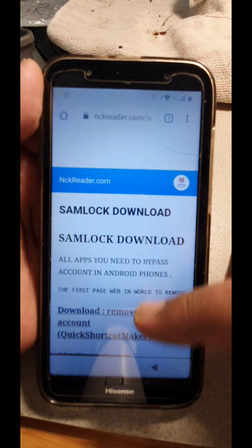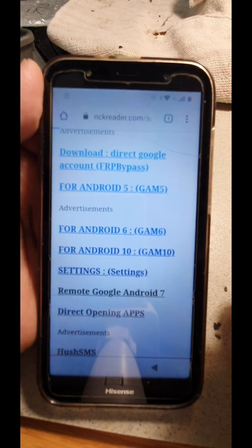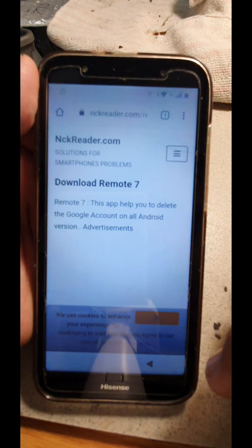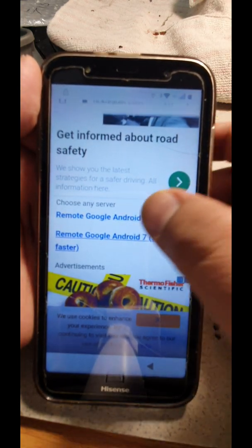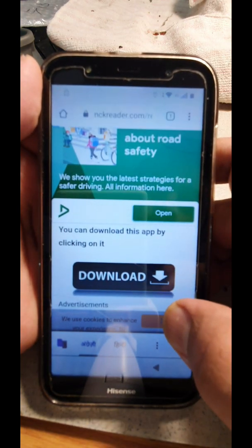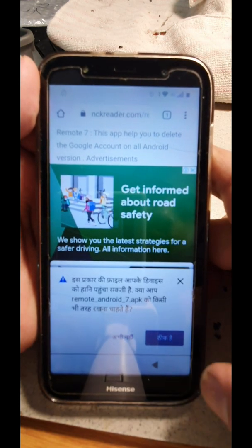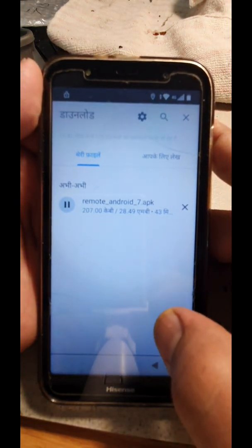Once you get back to this page, go to Remove Google Account. From there, go to the first or second option — whichever one you want. It'll bring you to the download page. All you have to do is click Download and scroll down a little bit.